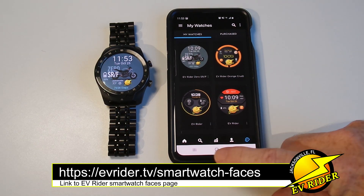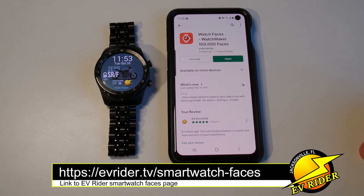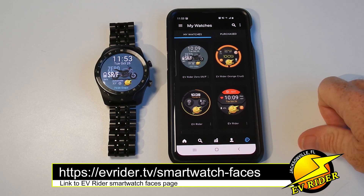So here's how you do it. First thing you do, you download the app. You would go into the Google Play Store. In my case, I've already got Watchmaker — which is the app you're downloading — installed. You've got to download it to your watch and your phone. Once you've done that, you can search from thousands and thousands of watches. Of course, we've got the EV Rider watches pre-installed.